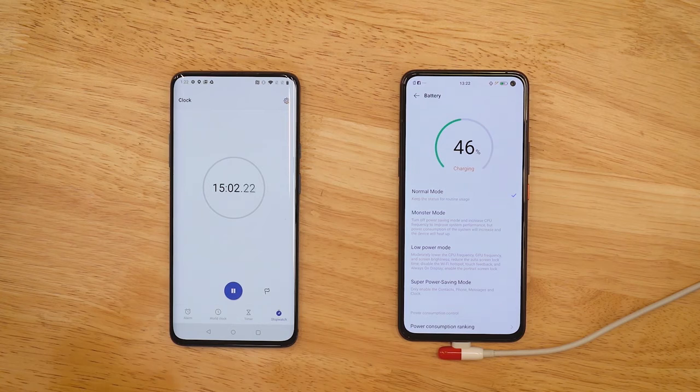We've now touched 15 minutes and the battery has charged up to 46%. This is with the screen on — I'm pretty sure that with the screen off it would hit 50% in 15 minutes. Let's check how long it takes to reach 50%.